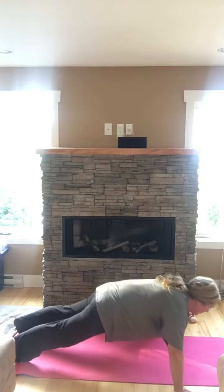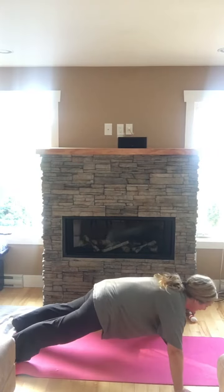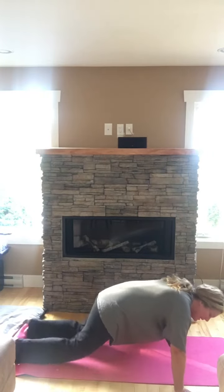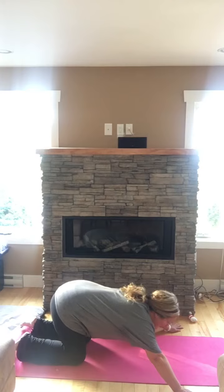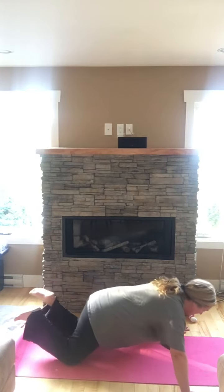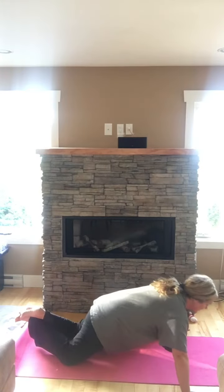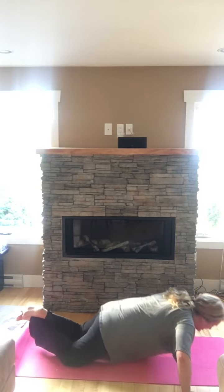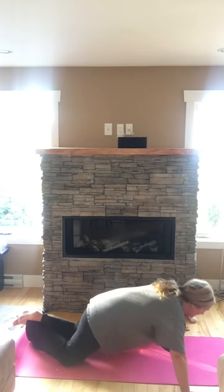I'm looking about three to four inches ahead — not going right to the ground, just going down. I managed that for 15 seconds — yay for me! Okay, I'm down on my knees now. I'm not giving up; I can go a bit lower. Keep it going — stomach as tight as it can go. Go at your own pace.